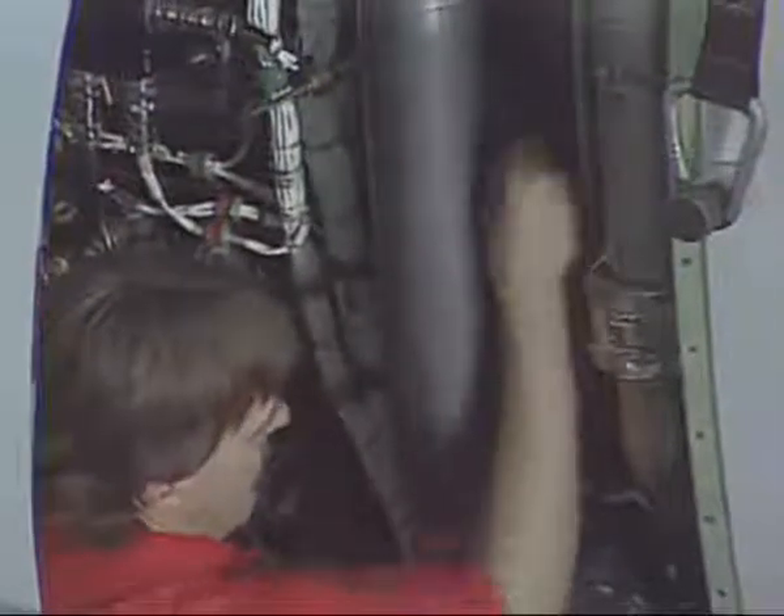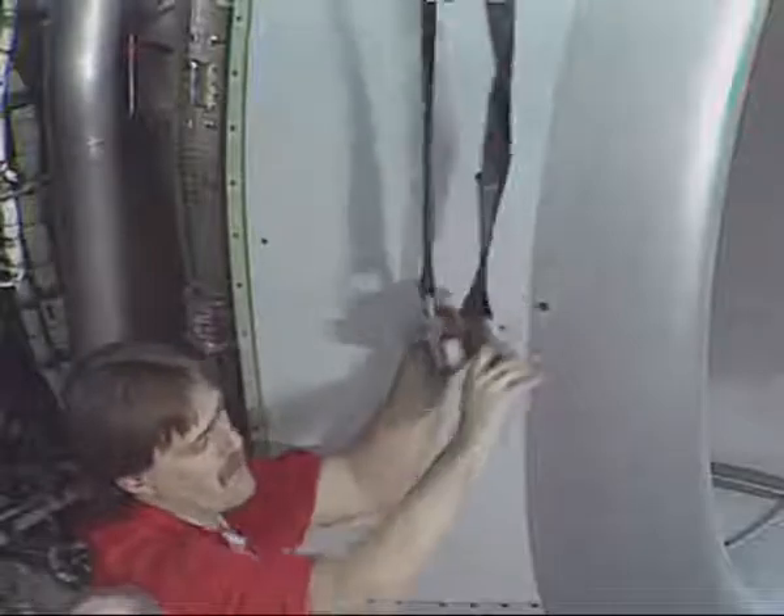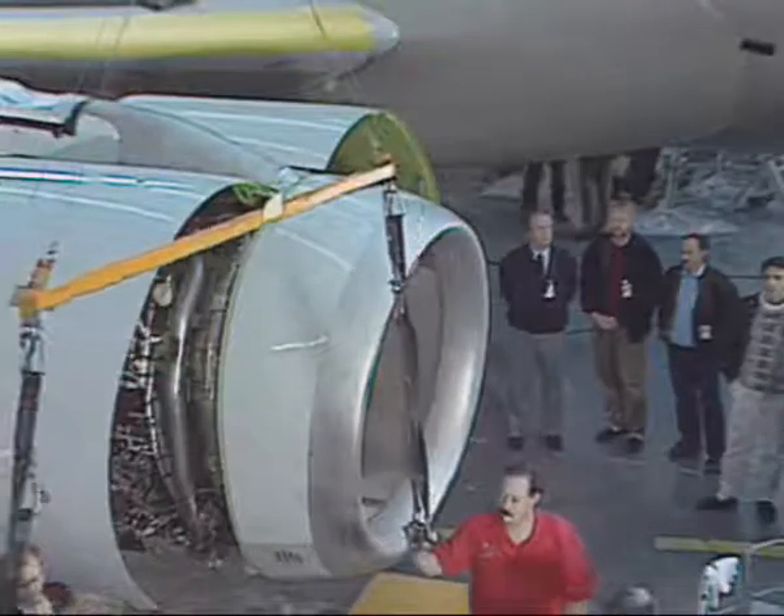Then install and tighten the bolts. Finally, reconnect everything and remove the sling equipment.